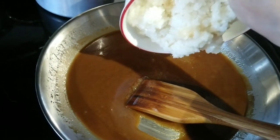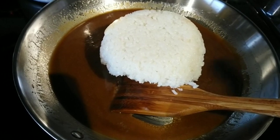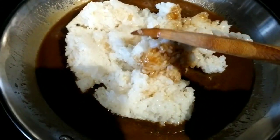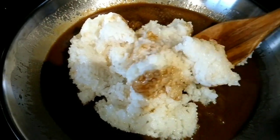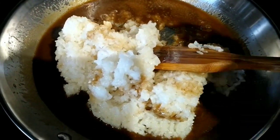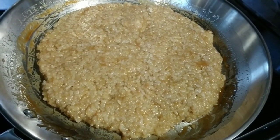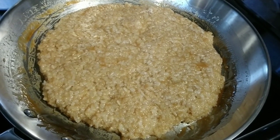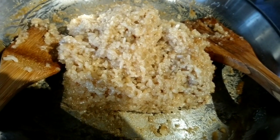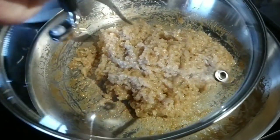Add the glutinous rice and continuously mix using a wooden spoon until the glutinous rice completely absorbs the caramel. You can use two wooden spoons to mix it well. Flatten for a few minutes, stir again, and cover for a few minutes for complete absorption.